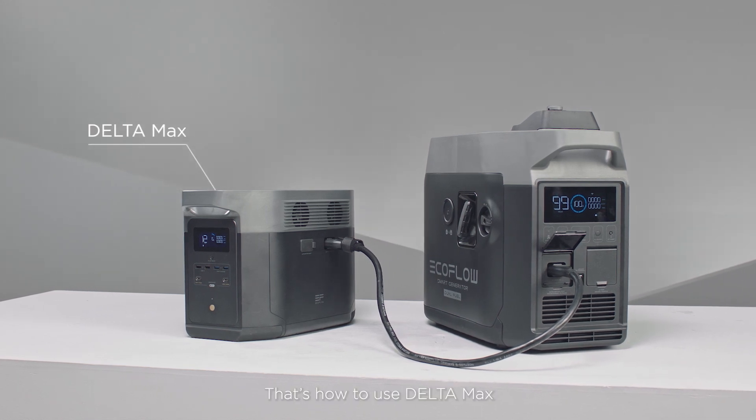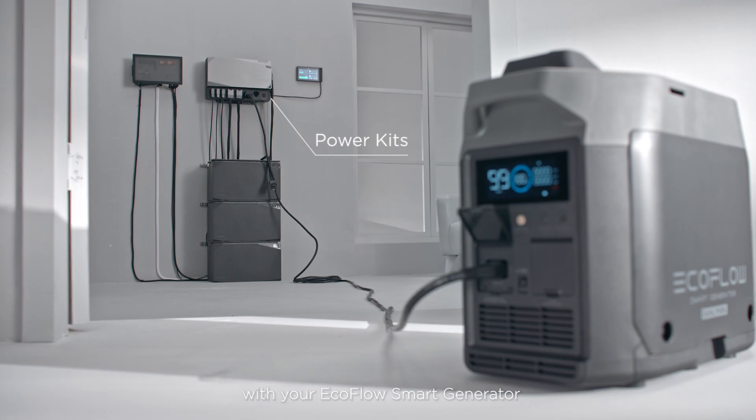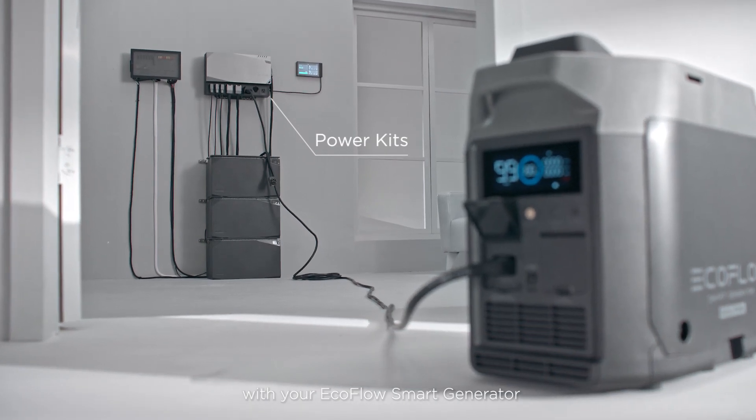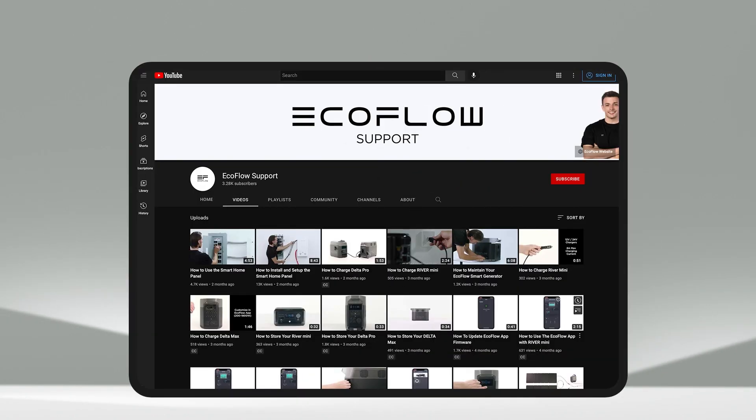That's how to use Delta Max, Delta Pro, and Power Kits with your EcoFlow Smart Generator. For more tutorials, head to our EcoFlow support channel.